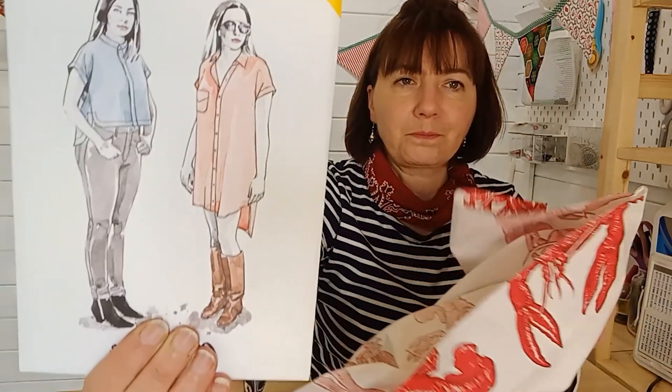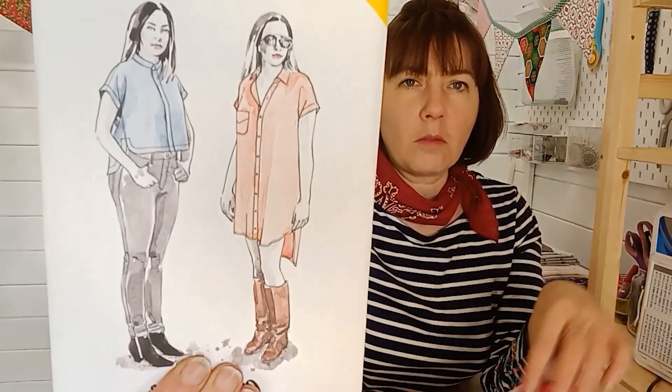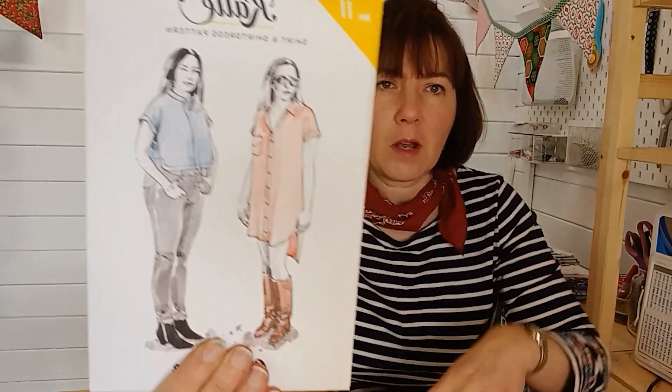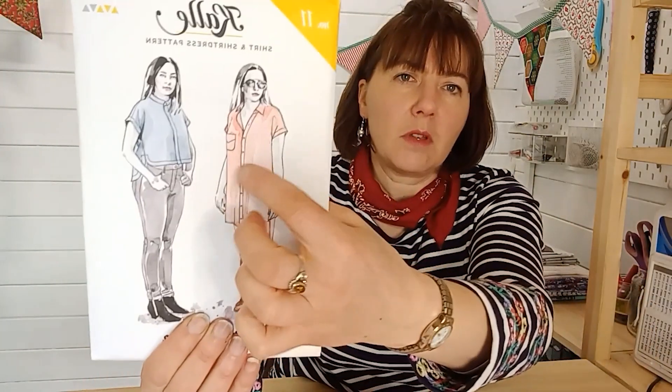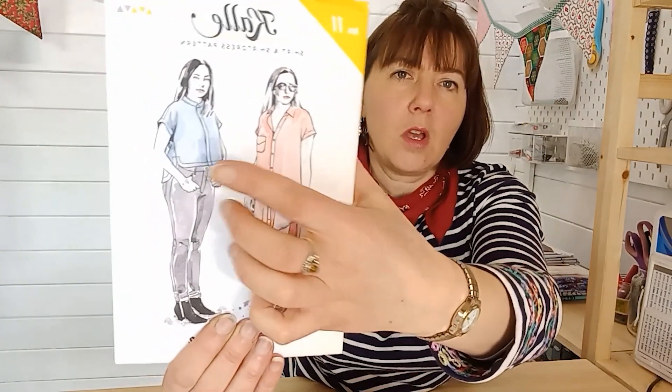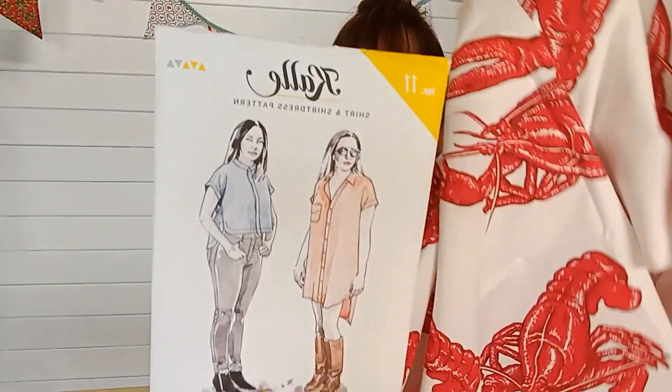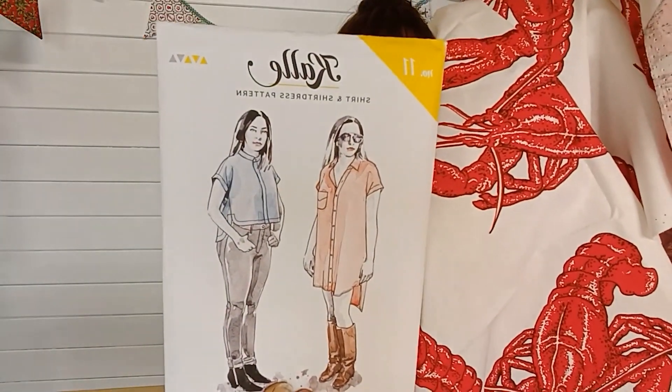I think the shirt dress would work really well with some red sandals or red pumps. You can do different options with the Kali — a button band right down the center, a button placket halfway (which might work well with this fabric because you could keep the lobster print whole at the bottom), or a shorter shirt version. So that's the Kali shirt dress paired with broadcloth.